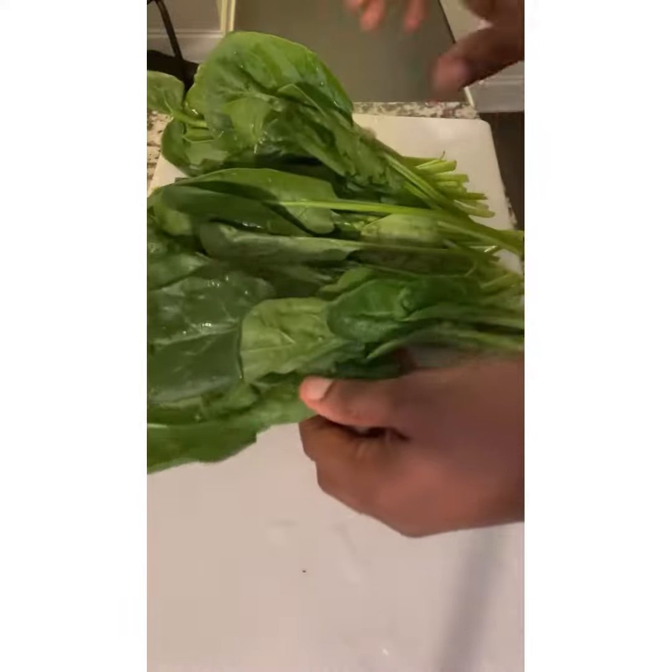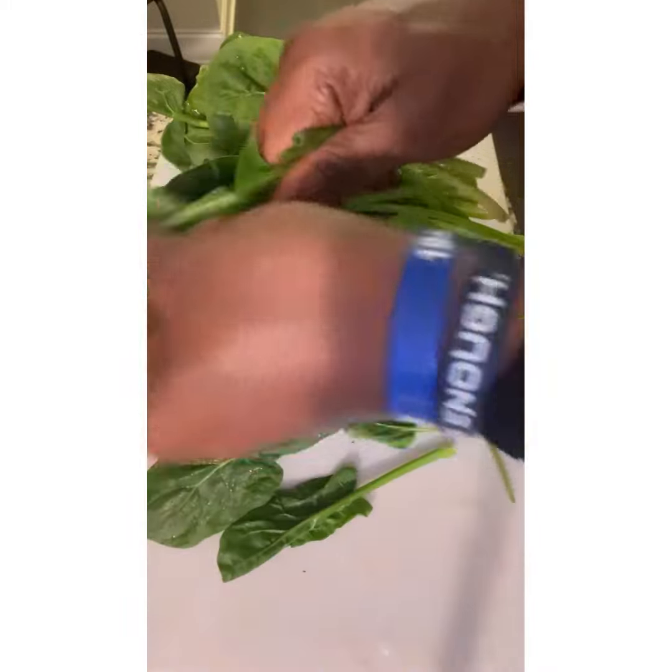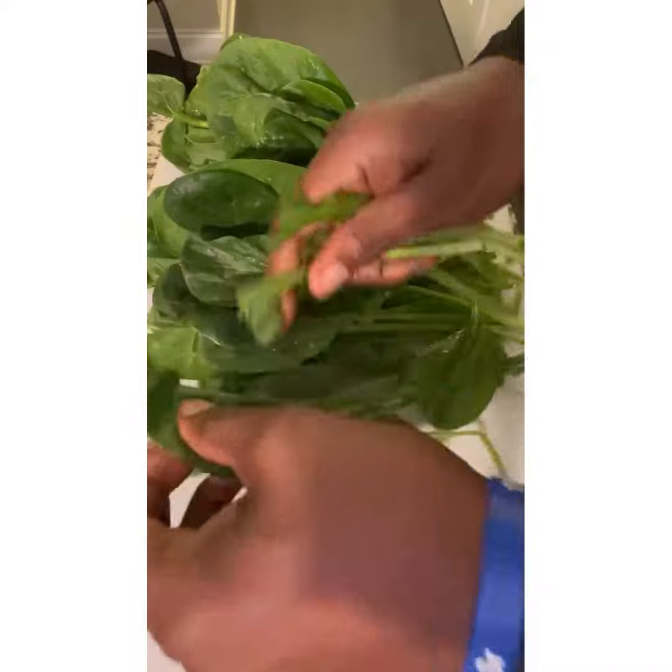We're going to use an entire bunch of fresh spinach. You're going to take the leaves off the stems — you don't want to juice those. Although you can juice the stems, they're a little bitter, so I'm just going to take the leaves and juice those.